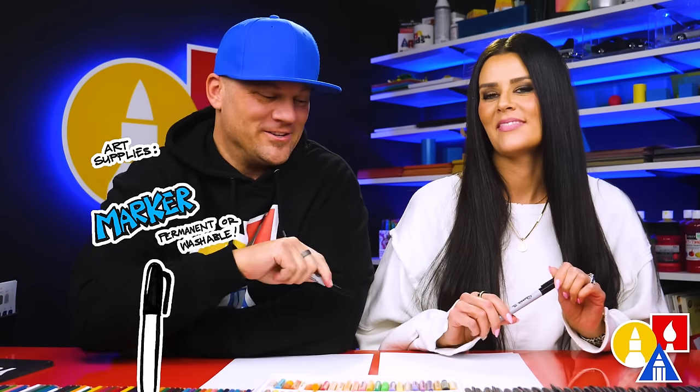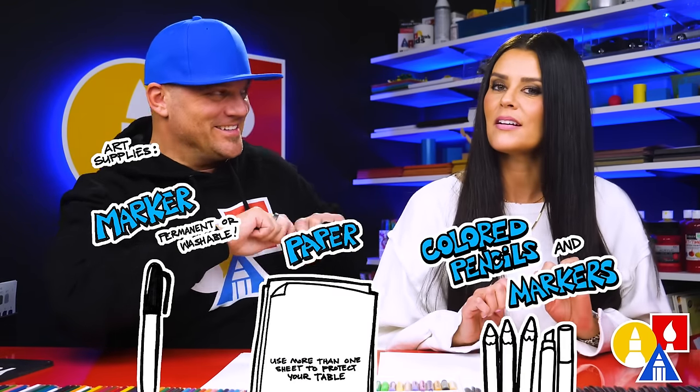Hey art friends! Today we are going to draw a cute winter mouse. We hope you're gonna follow along with us, it's gonna be a lot of fun. You need your drawing supplies. We're gonna use markers but you can use whatever you have at home. You also need some paper and something to color with.